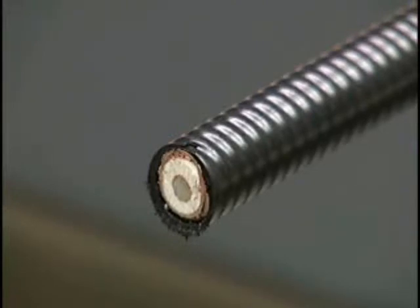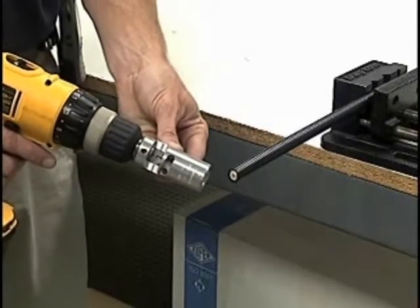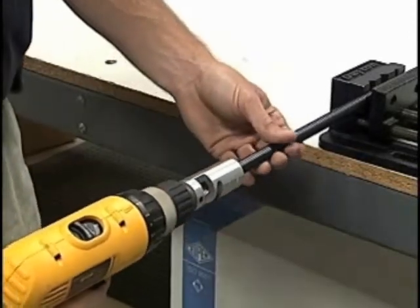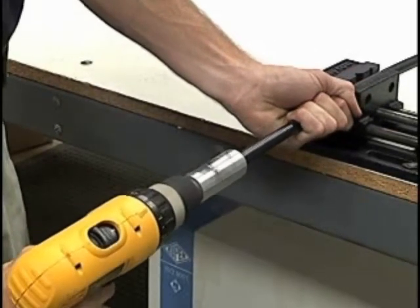Begin with a flush cut on the end of the cable. When using a drill, it should be set to low speed reverse. Place the tool over the end of the cable and engage the drill with moderate pressure until the tool stops traveling.